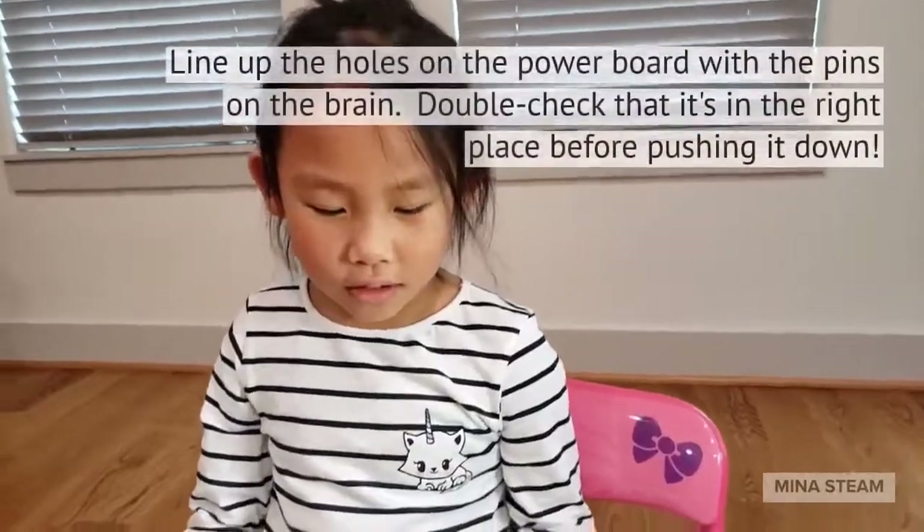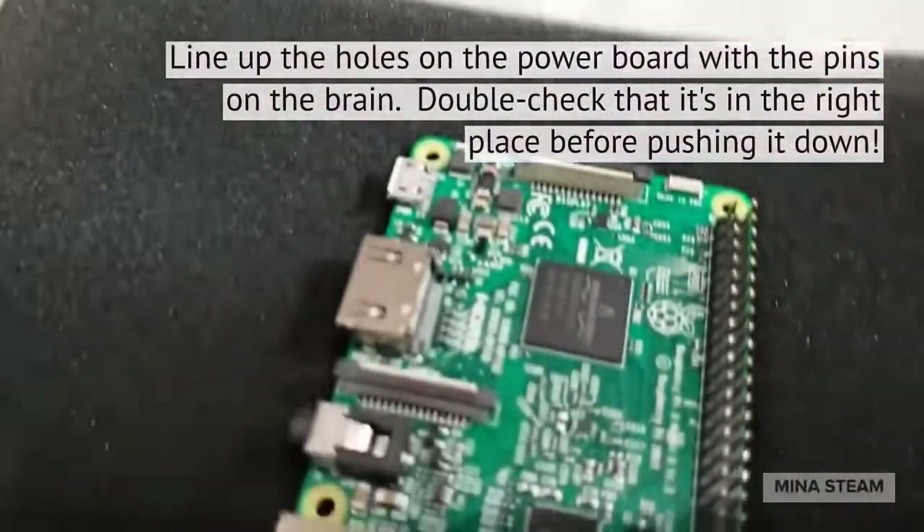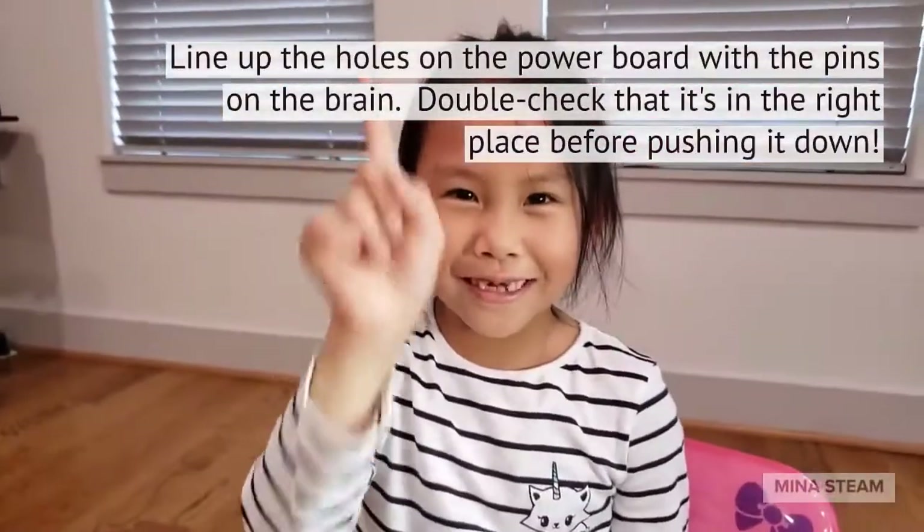This part is kind of tricky, but make sure the holes are lined up with the pins. Make sure you don't push down until it's all set.